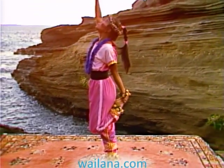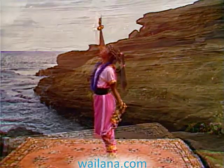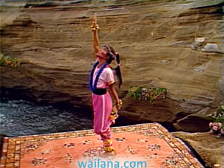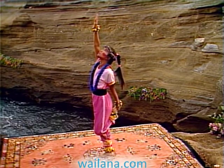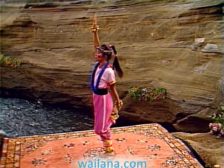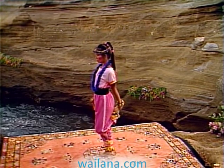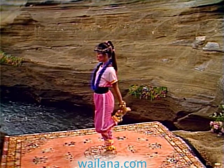Move your left thigh back so it's more parallel with the right. Straighten your head, lower your arm, and release your foot.